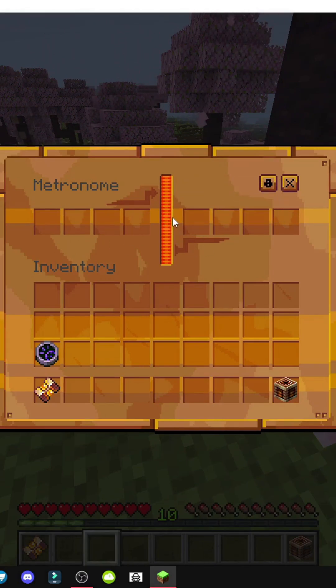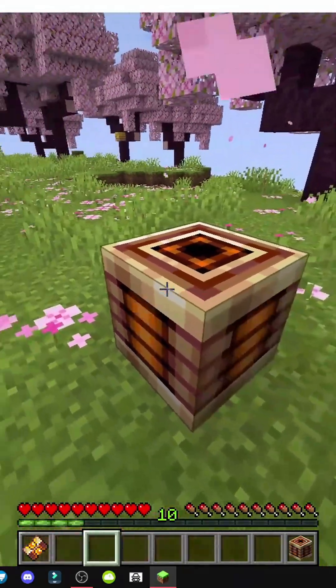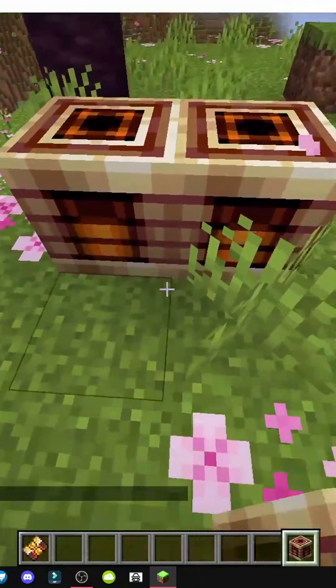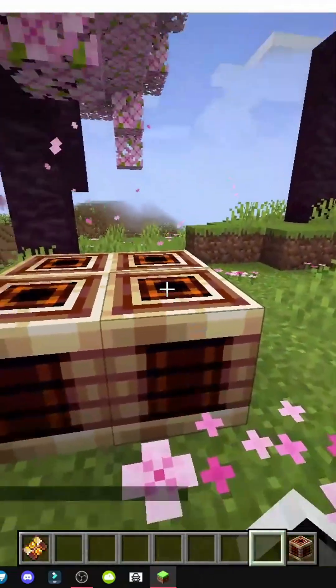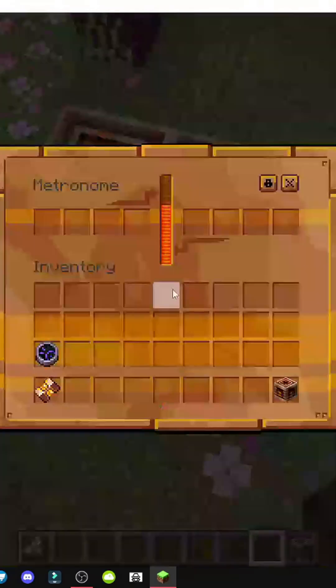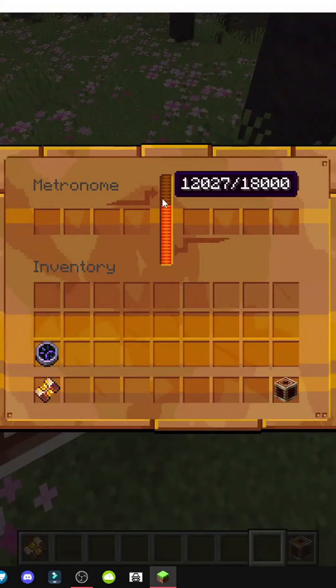In the right slot we'll put discharged ones to absorb the stored energy. Additionally, we can connect multiple units together to form a single shared storage system. As you can see, they're sharing energy — 2,000 there it is — and they're sharing the energy. This way we have a much larger storage capacity: right now it has 18,000 and 24,000.